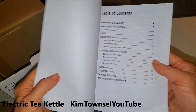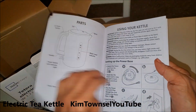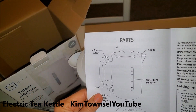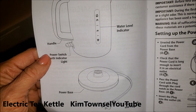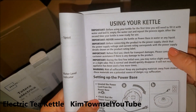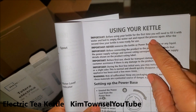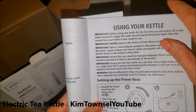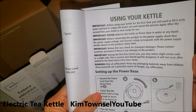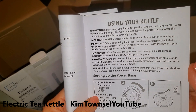It does come with instructions that tell you all the parts in case you can't figure it out — pretty self-explanatory. It says before you use it for the first time, fill it with water and boil it, empty the water out, and repeat the process. The second time your kettle is ready for use. Never insert the kettle or the power base into any water or liquid — you just need to clean the inside of it.